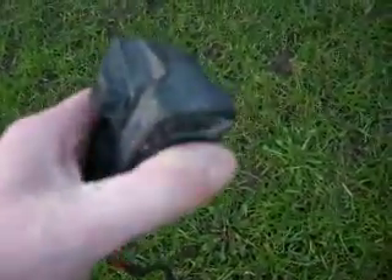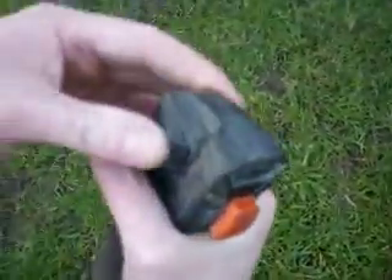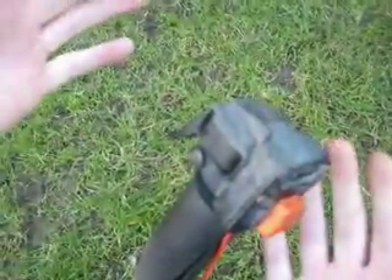On/on switch — up for stop, down for start. There's a throttle lock on here as well, so you can do that. It's only half throttle when you're cutting grass.